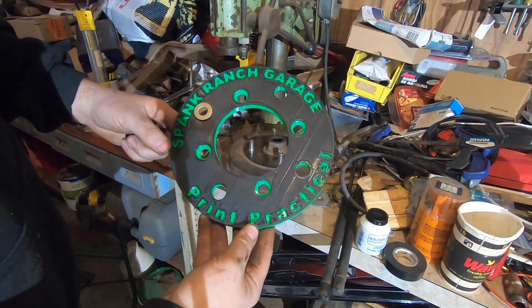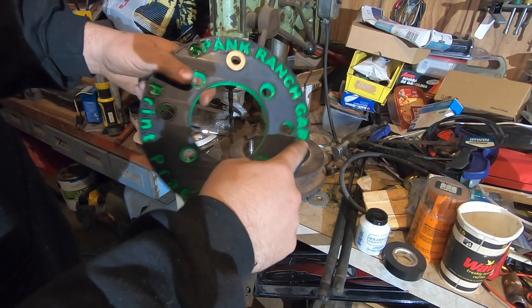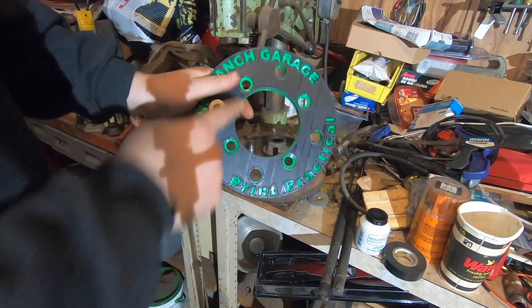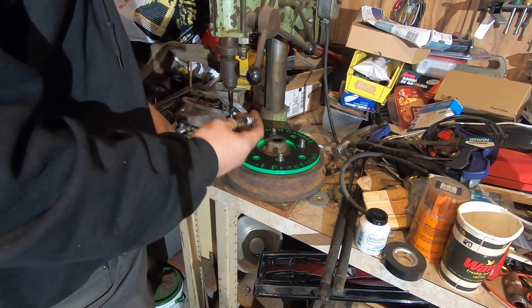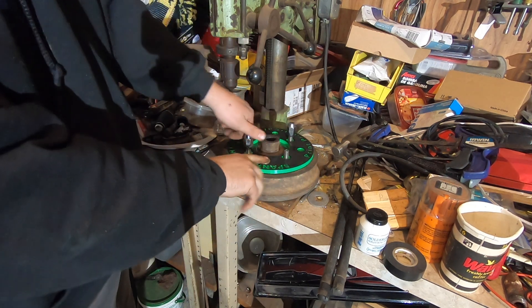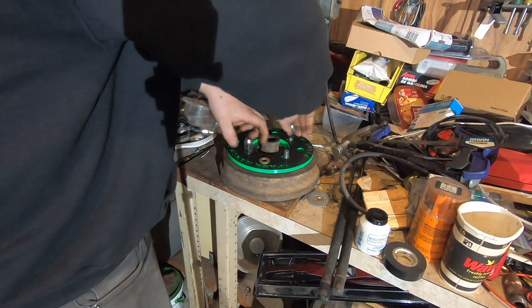I just got back from the Print Practical Lab. He went above and beyond making this template — put our name here, his name here. It's a two-color print; he did a really nice job. The way this works: you've got four tapered seats that fit the drum. Drop this bad boy on there, then drop two lug nuts on to center it up. We already have our half-inch drill bushing pressed into the drum — that's what we're going to drill for our new pattern.